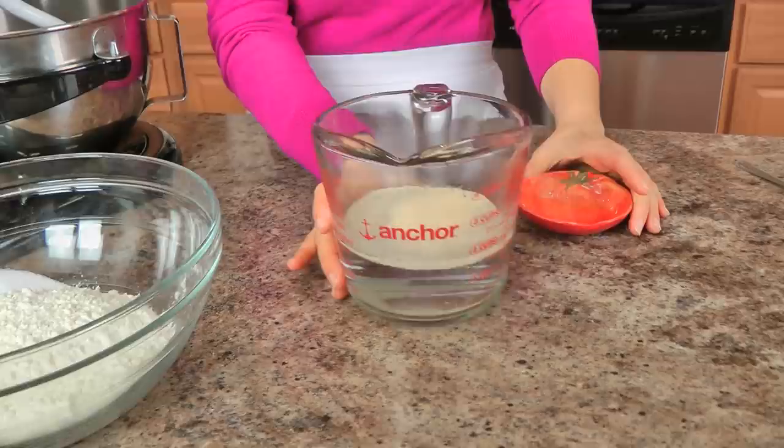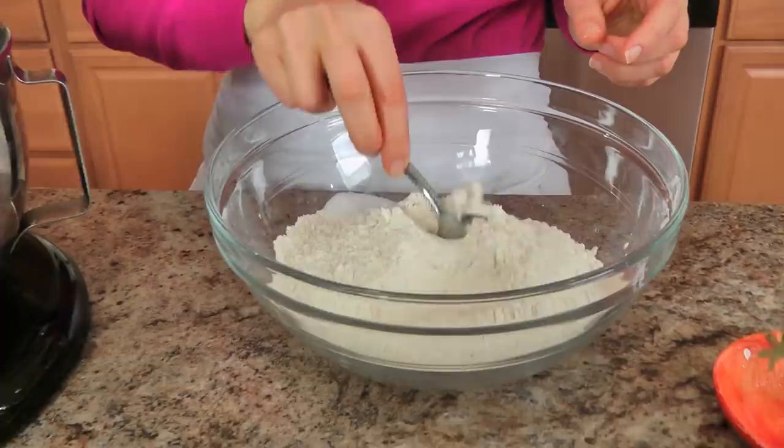The flour I'm using is Italian double O flour. You can absolutely use regular all-purpose flour — it will be just fine. I just tend to think this gives me a little bit of a better texture to my bread, but regular all-purpose flour would work wonderful here.